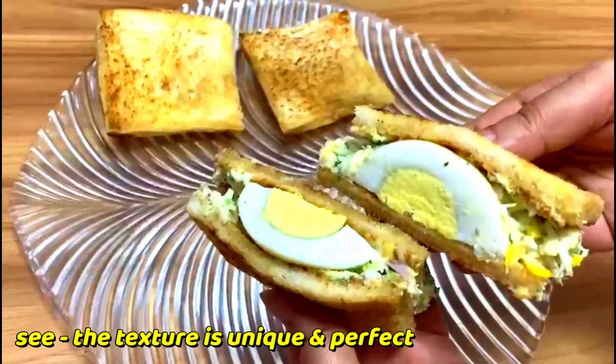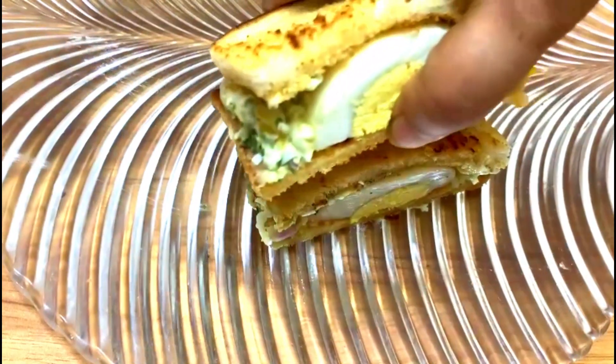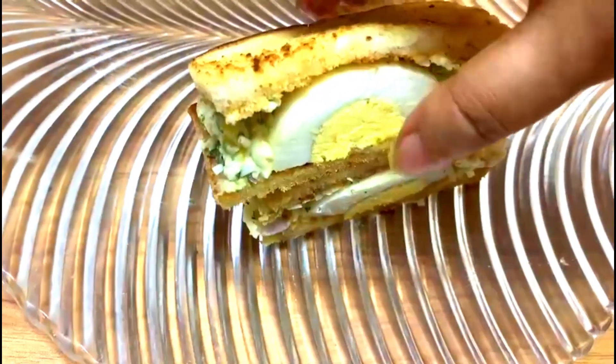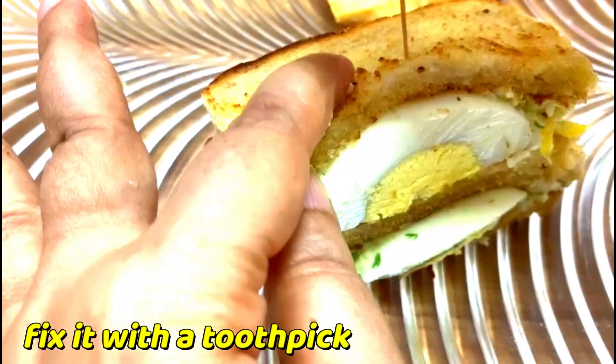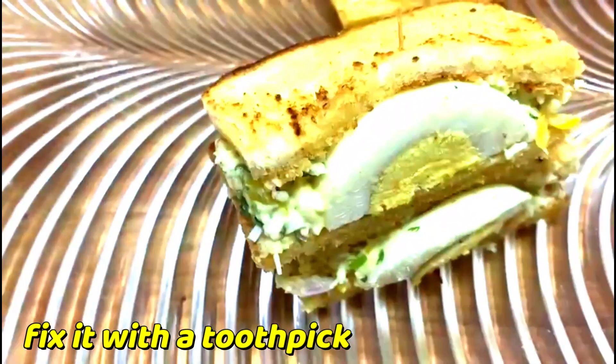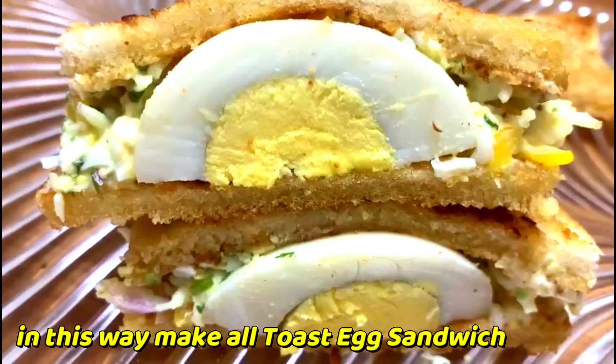See the texture — it is unique and perfect. Fix it with the help of a toothpick. In this way I will make all the toast egg sandwiches.